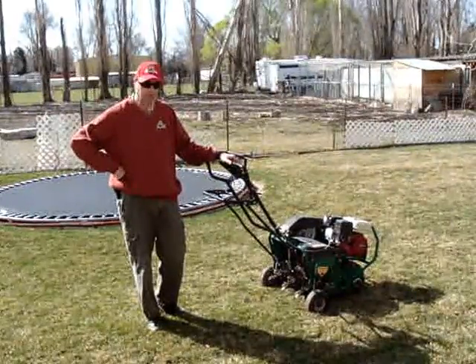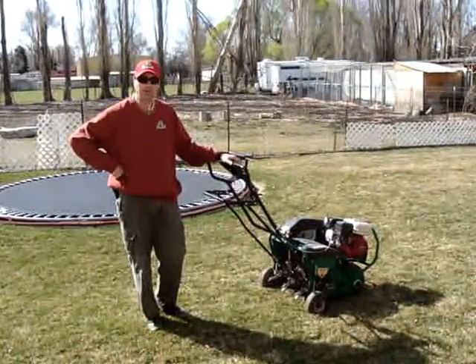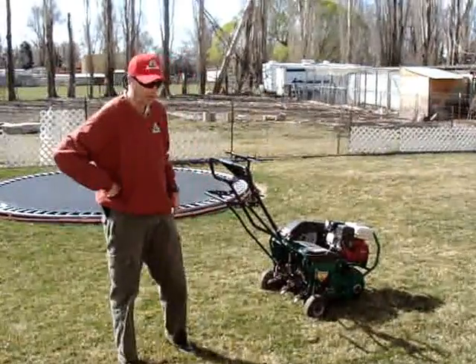This is the tip for the day. We're talking about springtime aeration and how important it is to aerate your lawn.